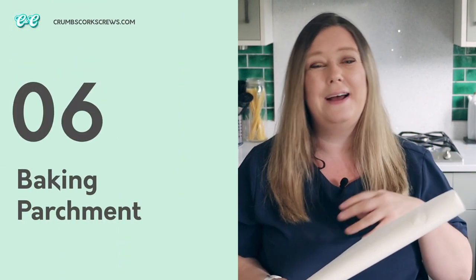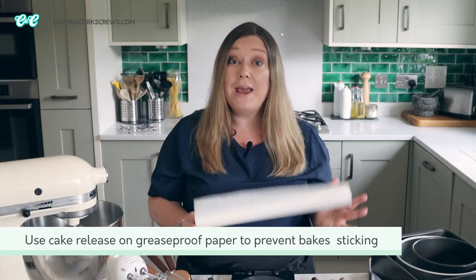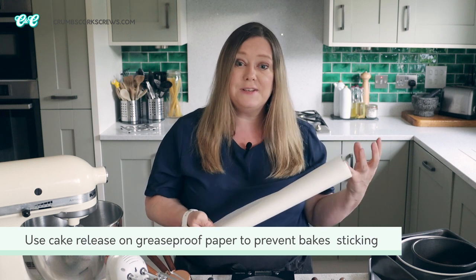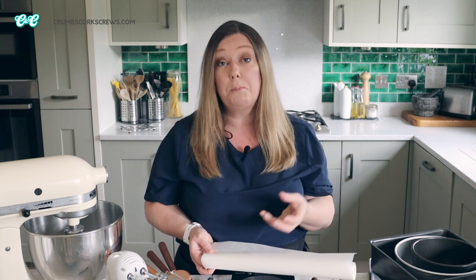Now no baking toolkit is complete without baking parchment. I use this for lining my cake pans and my brownie pans, and I always have a roll in the cupboard. You can pick it up really easily in your local kitchen store or supermarket, but if you use a lot, order a large roll online and it will last you for ages. Remember, baking parchment is very different to greaseproof paper — baking parchment is treated with silicone so your bakes won't stick, but if you use greaseproof paper you'll need to grease it with something like my homemade cake release, otherwise your bakes will stick.